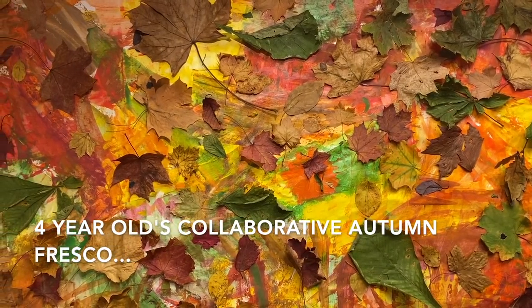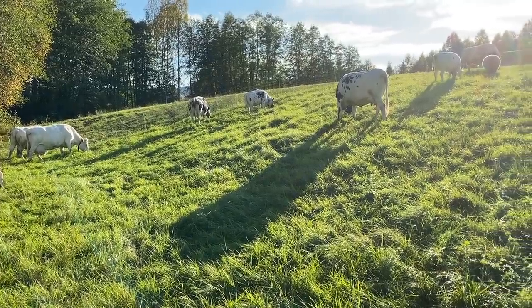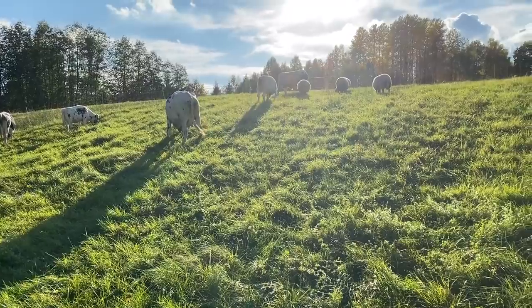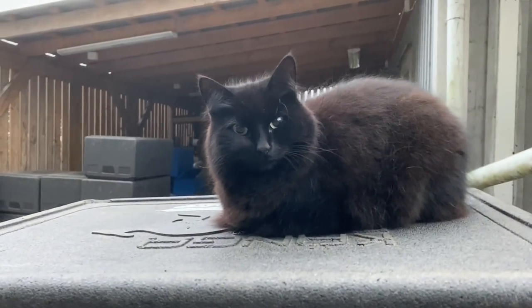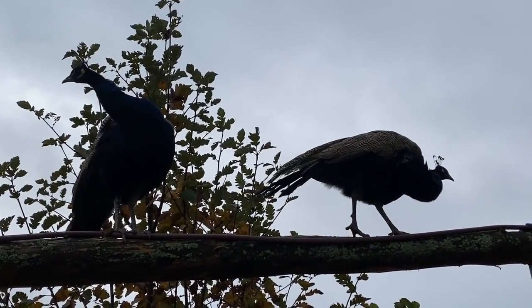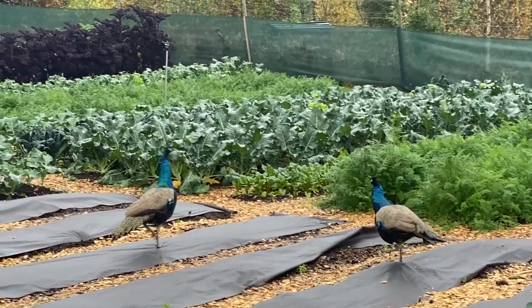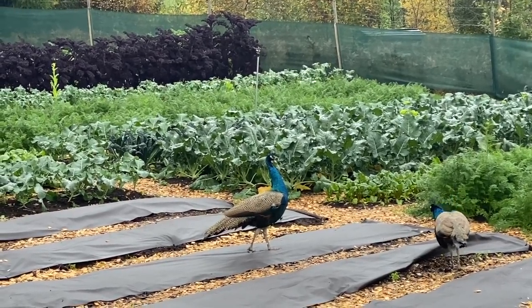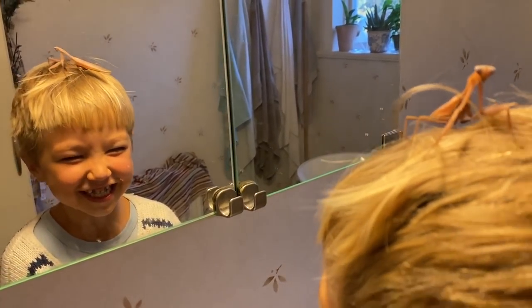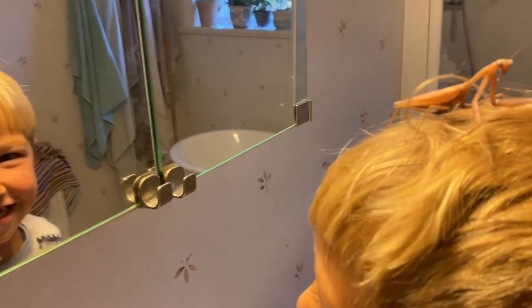A little monkey — and there's a praying mantis on your head!